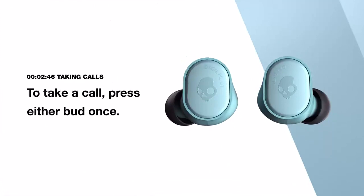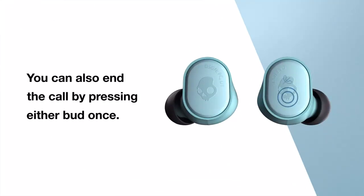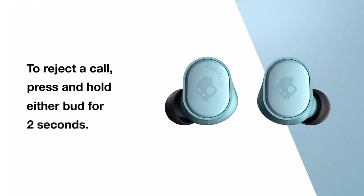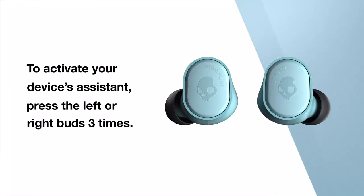To take a call, press either bud once. You can also end the call by pressing either bud once. To reject a call, press and hold either bud for 2 seconds. To activate your device's assistant, press the left or right bud 3 times.